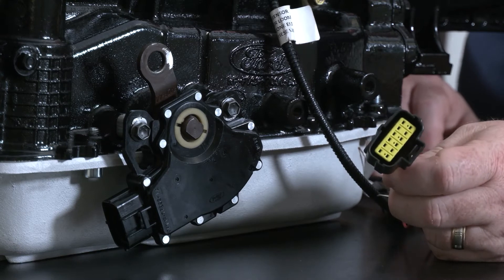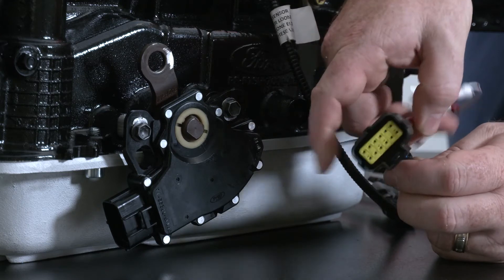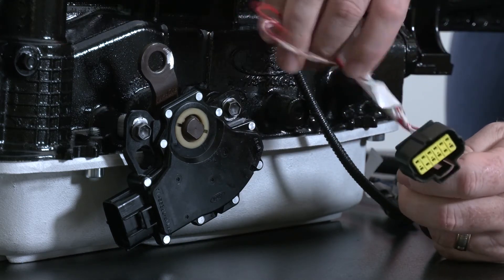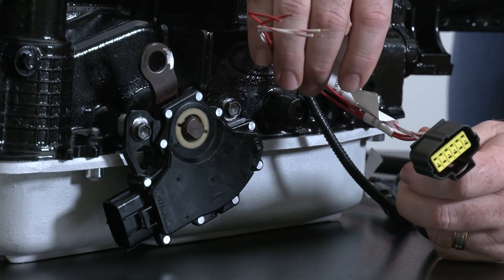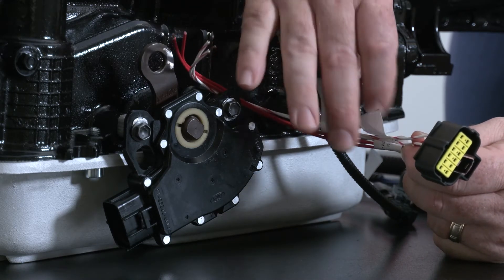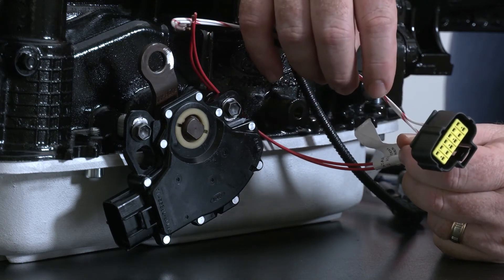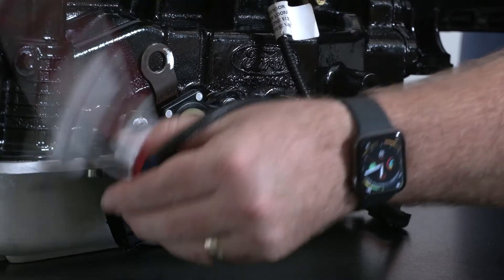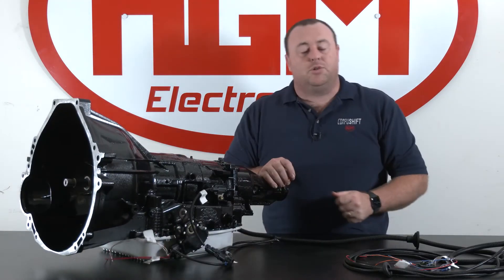Here we have our 12-pin digital range sensor connector. You'll notice that there are four extra wires on the connector that handle neutral start and reverse lamp connections. Neutral start are your red wires and reverse lamps are your white with red trace. This connector simply pushes on and clicks accordingly.